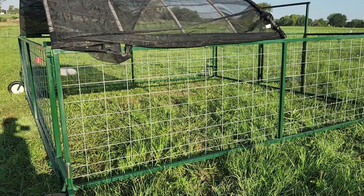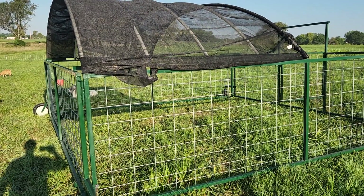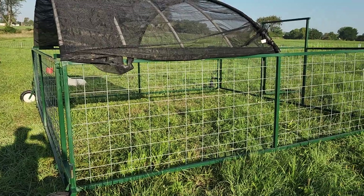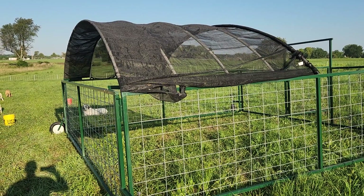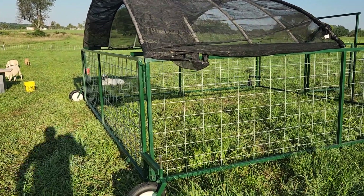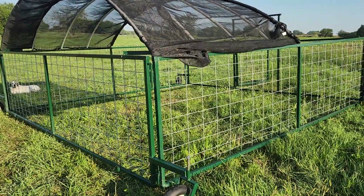We're actually going to use this to protect our ewes, specifically our young ewe that Koda likes to pick on. We actually got two of these and we're going to separate out our ram so that we don't end up having winter lambs. He's getting to that age where he's ready to start breeding in mid to late August, which puts us right in January. So we don't need that.